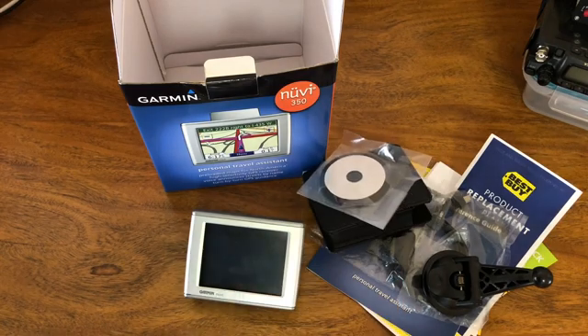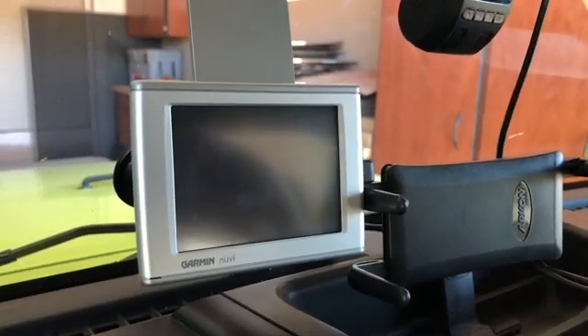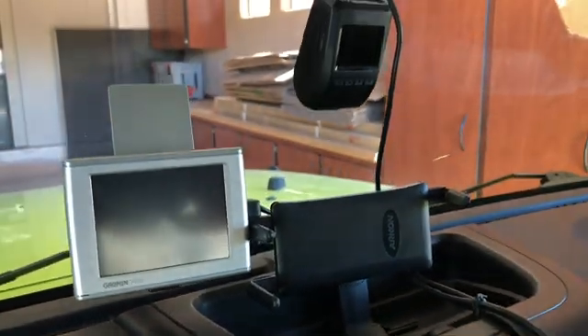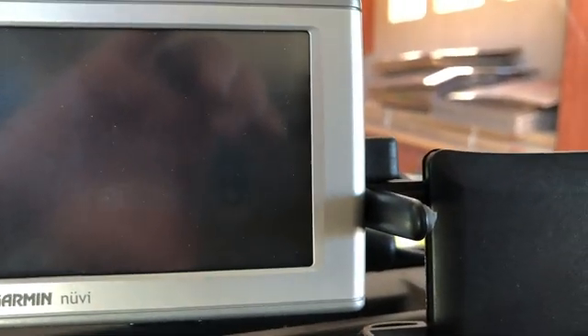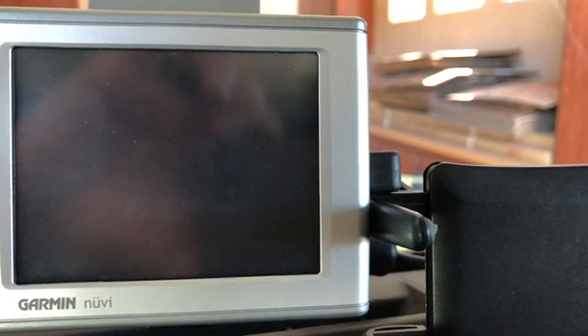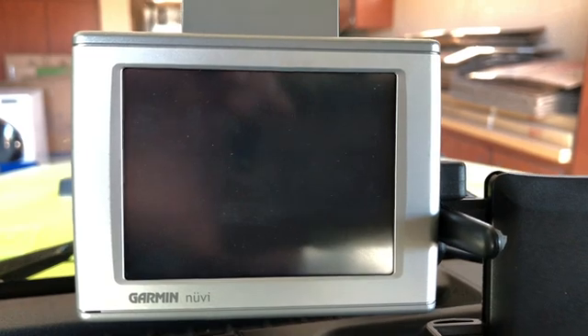The last thing in the box looks to be an alternative mount if you don't want to use the suction cup. That's it - I always like looking at this old technology, it's like a little time capsule. Now we're in the Jeep. Let's take a quick look at how I have the Garmin Nuvi 350 connected to the Kenwood. I've got the Garmin Nuvi on the suction cup mount, and I have quite a few things racked here so it's starting to look like a proper cockpit.